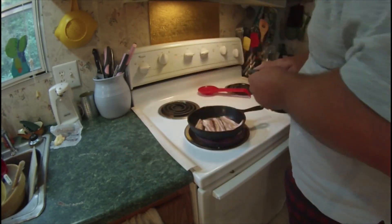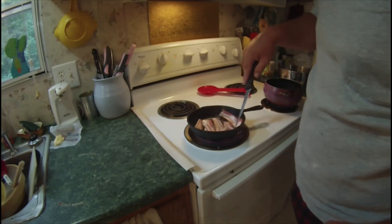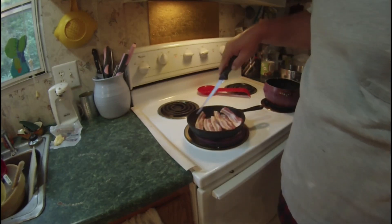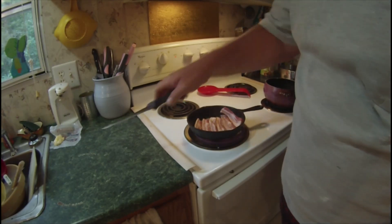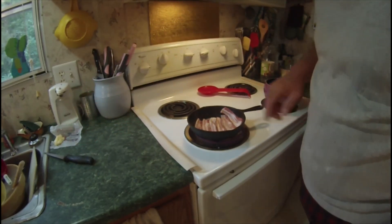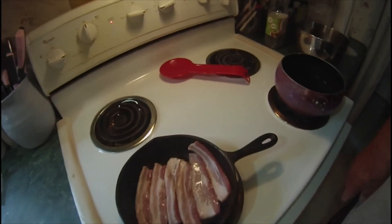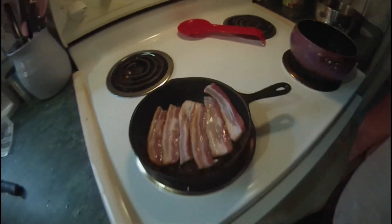Alright guys, I think I'm going to fry some bacon up while these biscuits are cooking. So we'll have them cooked — I might do an egg. I might do a bacon, egg, and cheese biscuit this morning. Bacon, bacon, bacon.